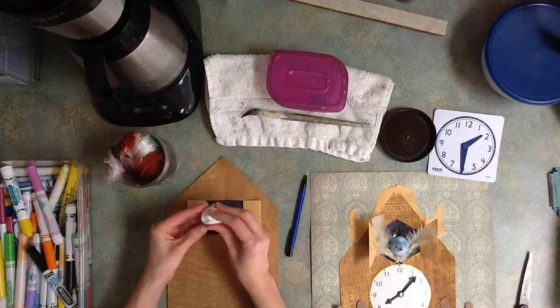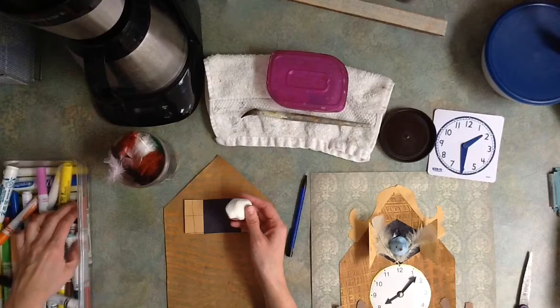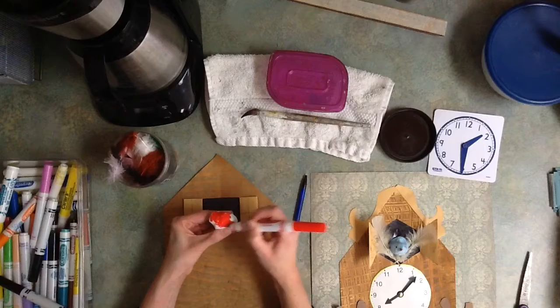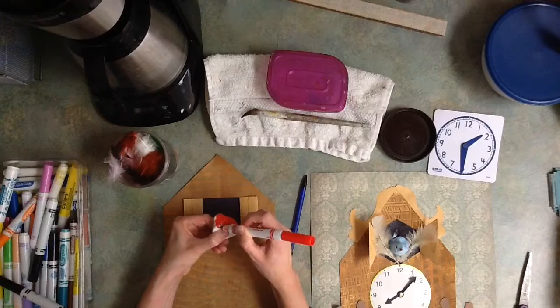This is going to become your bird. But I suspect that most of you do not want a white bird. So in order to change the color, that's where the markers come in. You can choose any color that you like — I recommend a dark color. You are going to color right on top of the Model Magic. Some of it's probably going to get on your fingers and it's okay. You don't need to wash your hands, it's just a little marker.